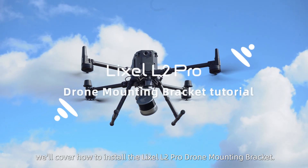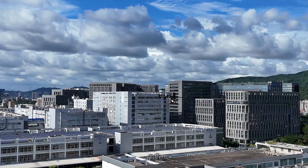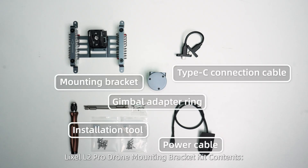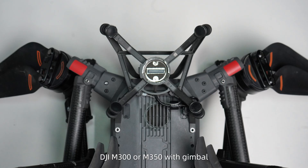Hello, in this tutorial we'll cover how to install the Lexo L2 Pro Drone Mounting Bracket. For the kit contents, you will also need the Lexo L2 Pro Scanner and a DJI M300 or M350 with Gimbal.